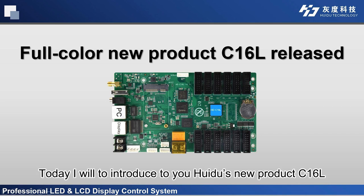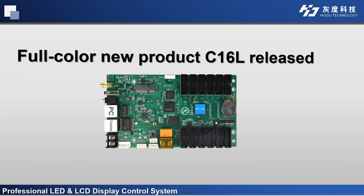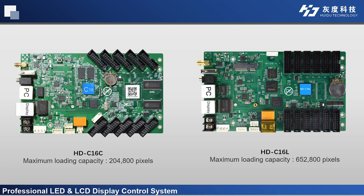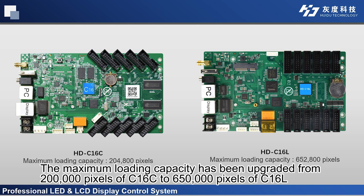Hello friends, today I will introduce to you Huidu's new product C16L. C16L is an upgraded version of C16C. The maximum loading capacity has been upgraded from 200,000 pixels of C16C to 650,000 pixels of C16L.